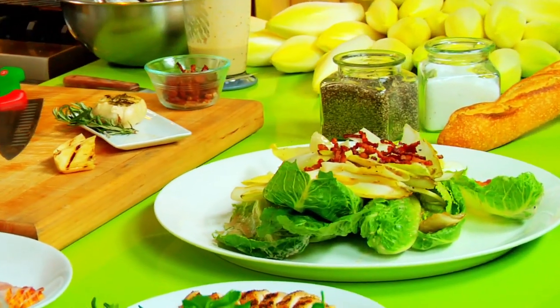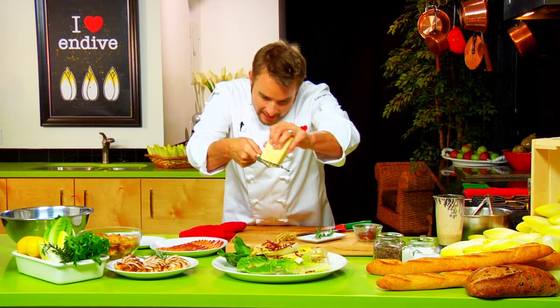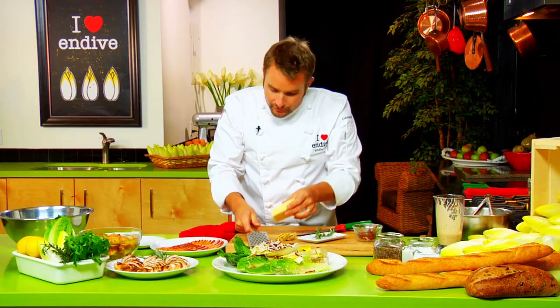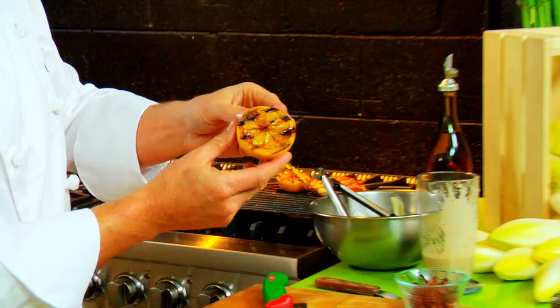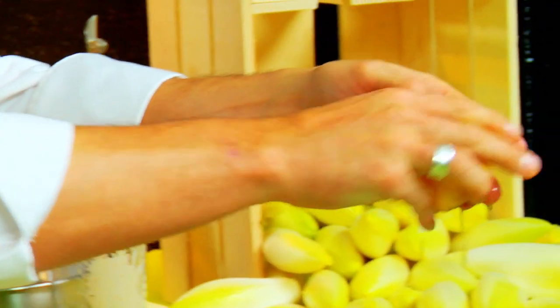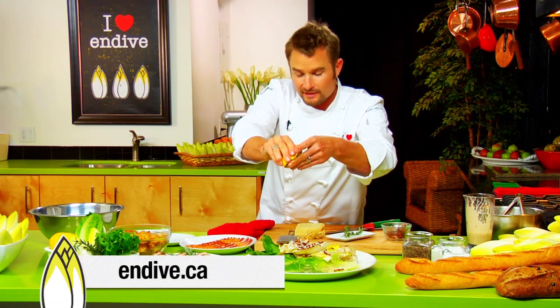We'll add a roasted garlic — maybe two heads of roasted garlic, because some people like whole roasted garlic. Then we'll shave some parmesan cheese over top. What we did earlier was also grill half of a lemon. Similar to the endive, it's got great caramelization flavors on there. Still warm, squeezing that over top, just like so. All the recipes are available at endive.ca.